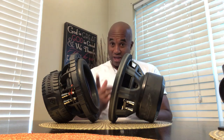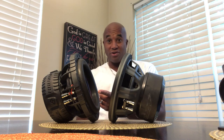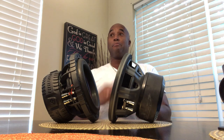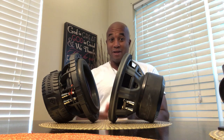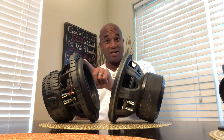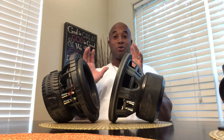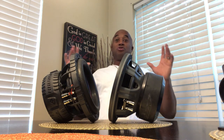Both of them have low moving mass — both are under 50 grams. The soft parts don't really weigh anything. Both of them have the same Xmax: this is 14 millimeters Xmax, and I think this is 14 or 12 millimeters Xmax. But they're two different designs to accomplish two different things.